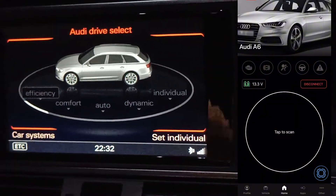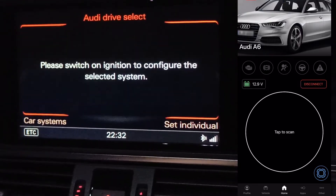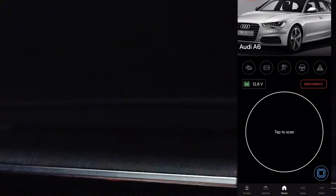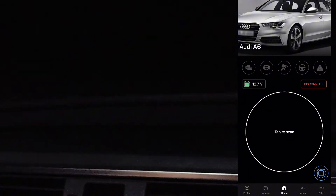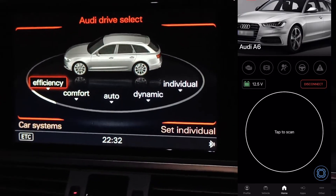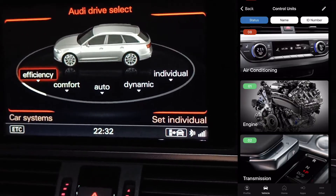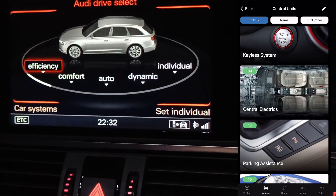If you want to put everything back to stock, just turn the ignition on, go to Units, choose number 9 — Central Electrics — and go to Security Access. Enter the code 20113 again, go to Adaptation, Channel 66, and change the value back to your original stock value of 15.